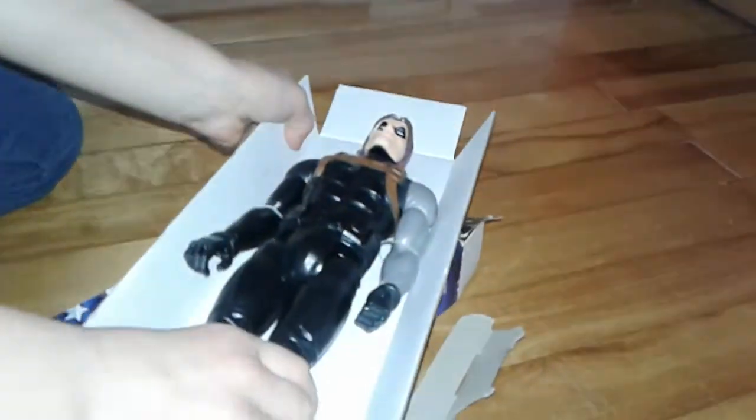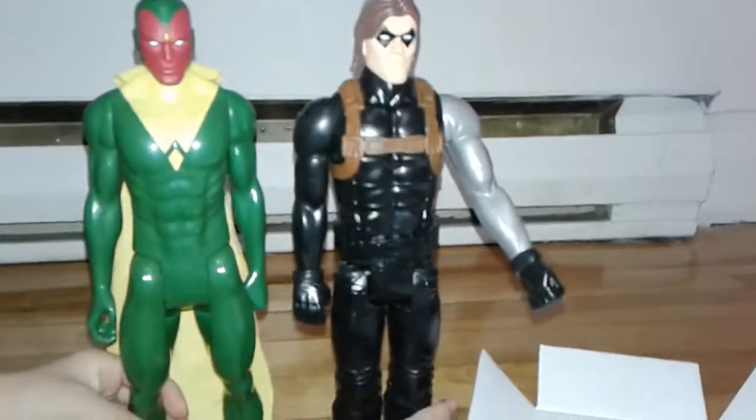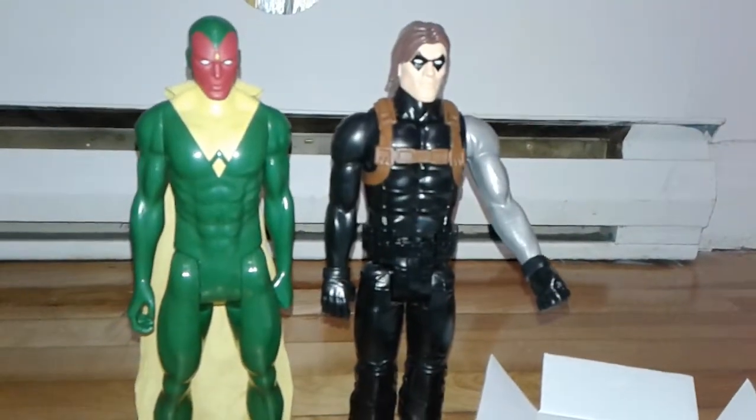Alright, so let's take a look at this robot arm. Yep, there's a red star on it. And his eyes are darkened out. Yep, that looks like the Winter Soldier. Here, stand them up, see how they look standing up. Oh, they're very nice, huh? Yeah.